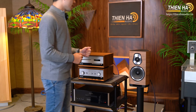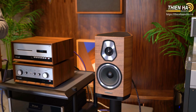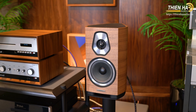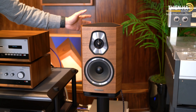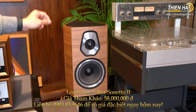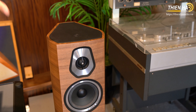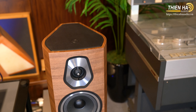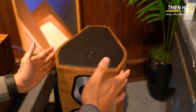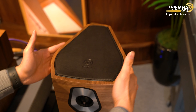Đây là một đôi loa thuộc phân hạng Hi-Fi của hãng Sonus Faber. Hãng này là một hãng rất nổi tiếng của nước Ý, chắc là mọi người cũng rất quen thuộc với cái tên Sonus Faber trong làng loa âm thanh. Đây là dòng khá của Hi-Fi — trên dòng này là dòng Olympica, và dưới dòng Sonetto thì là dòng Lumina. Dòng này thừa hưởng một vài đường cong từ dòng Olympica. Hình dáng hơi giống đàn lia — một loại đàn cổ.